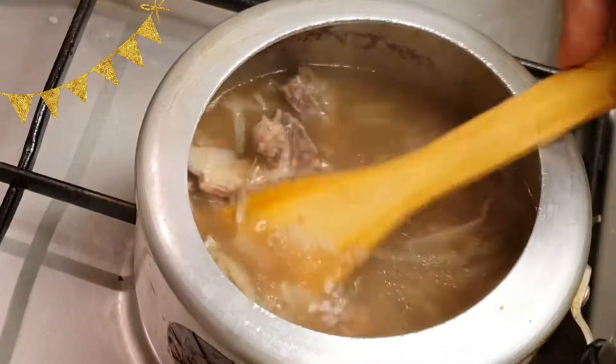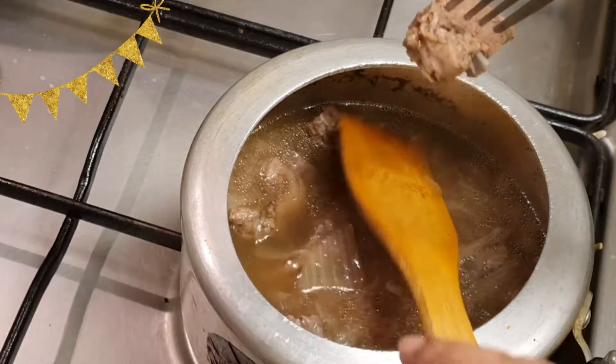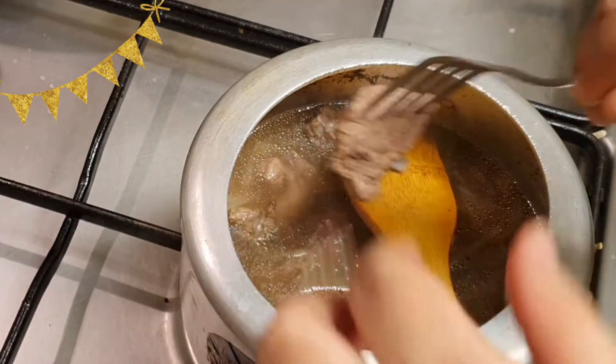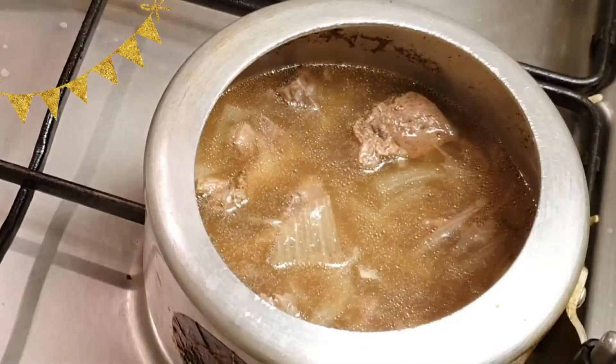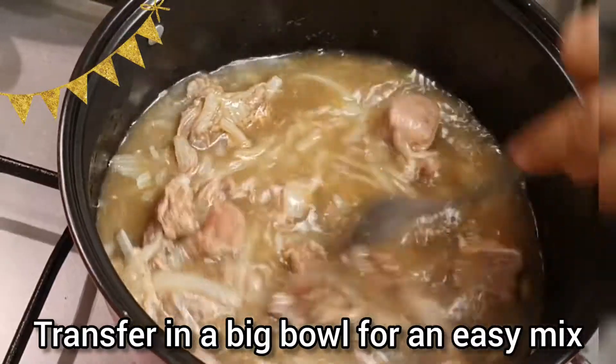Now let's check whether the mutton has been tendered with the fork. See, it's easily going in. So now what I'll be doing is transferring it into a bigger bowl.